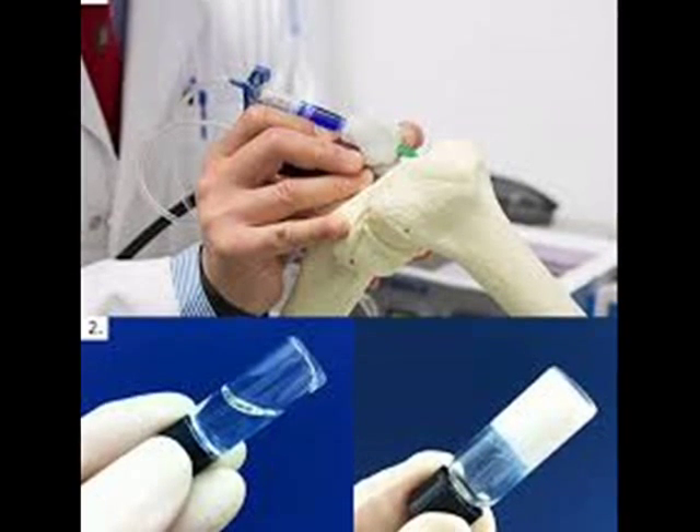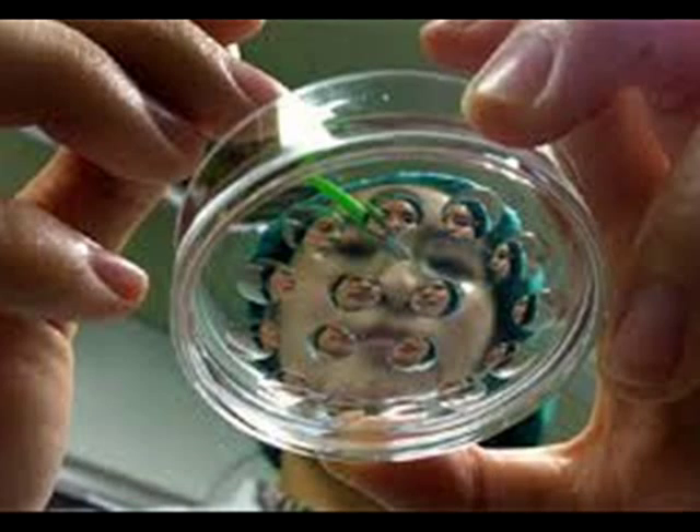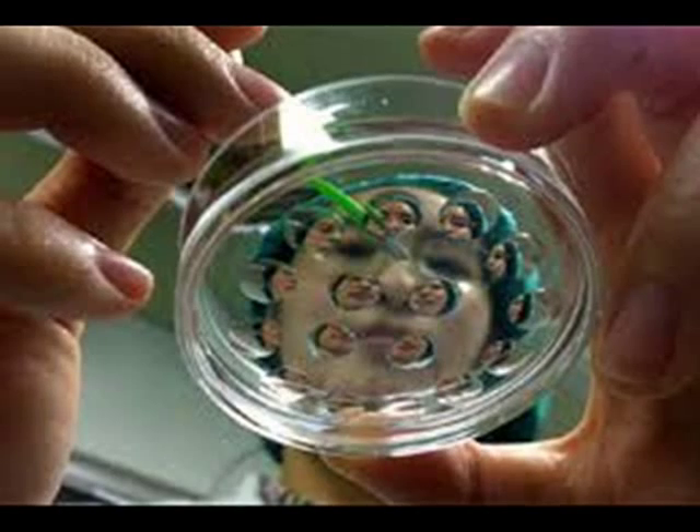The BioPen prototype was designed and built using 3D printing equipment in the labs at the University of Wollongong and was handed over to clinical partners at St. Vincent's Hospital Melbourne, led by Professor Peter Chung.